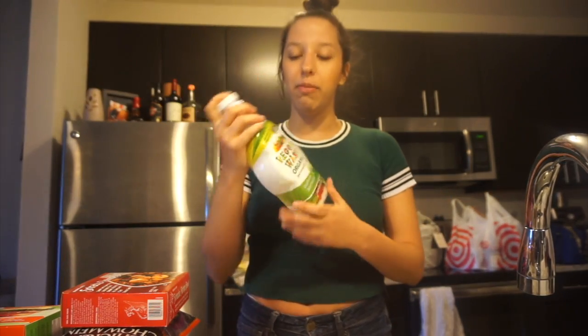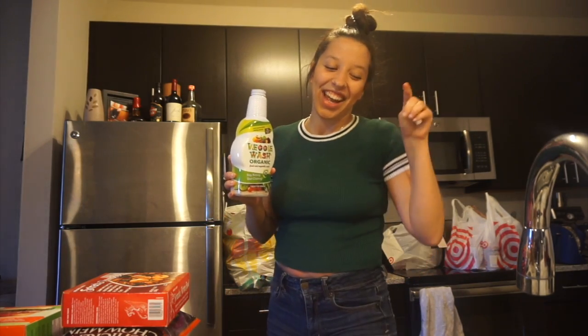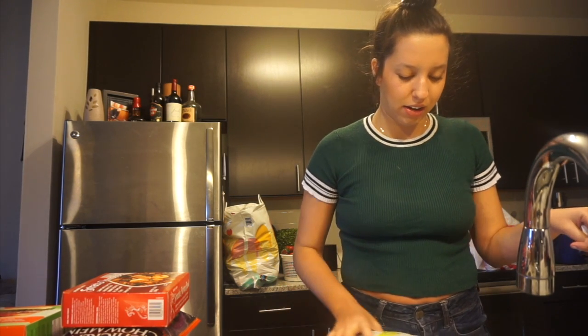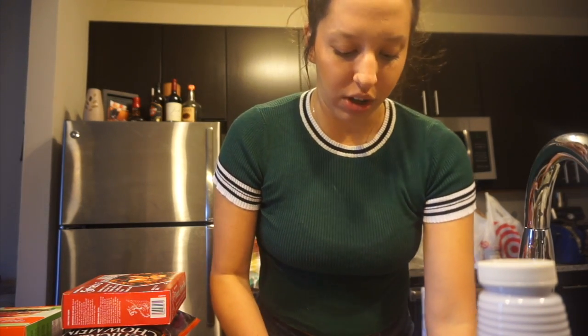Next I'm going to do a hot water soak for my produce. Even if you get it from the farmer's market, whether you shop at Walmart, Ingles, Publix, or any grocery store, the amount of wax and chemicals on your produce is incredible. So I fill my sink with hot water and pour some produce wash in, and then I can just pop my produce in there to soak.